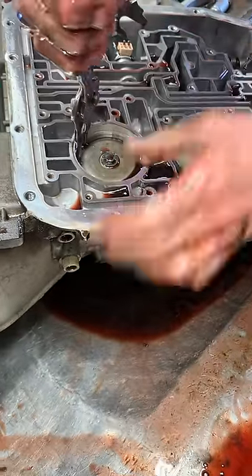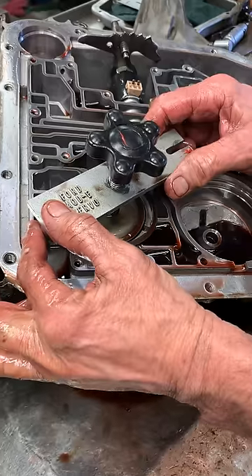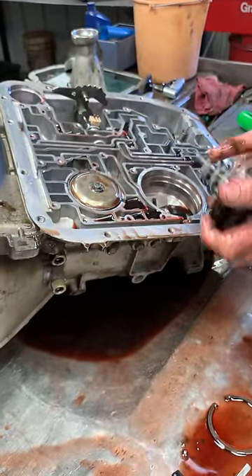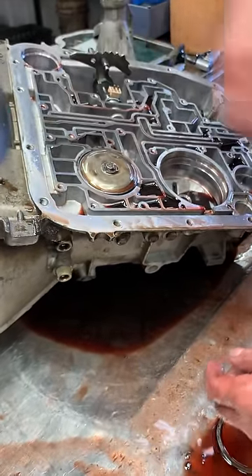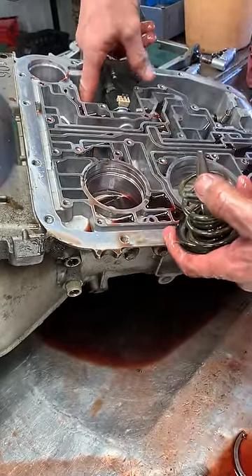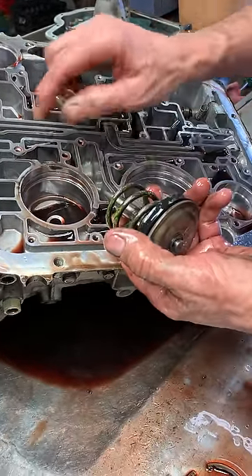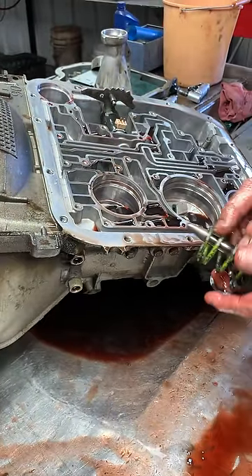This one here is your overdrive servo that applies your overdrive band. To put this back together, here's a little tool that sets in here and pushes this piston down to get the snap ring in. When you build this transmission, you can take this in and out as many times as you want and the band will always line up with this pin. But if you ever pull the servo out just once, the band moves to one side and it won't line back up when it's in the vehicle. The pump has to be out, and you have to line it up with a screwdriver. We've actually drilled a hole in here so we can run a screwdriver in if we ever have to hold that band to get to it.